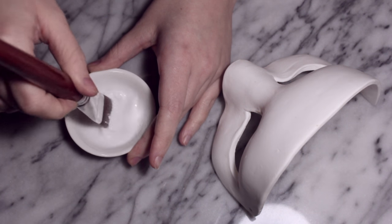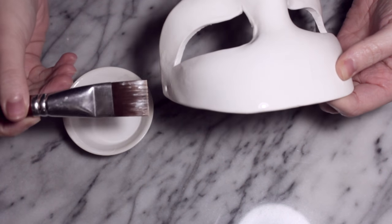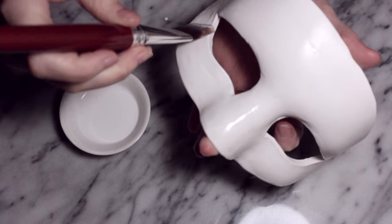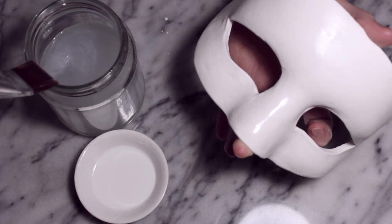I'm going to be using an alternative to a primer, which is just a little bit of white acrylic paint and some water. I do three coats over the mask — you could probably get away with one or two, but I wanted to do three just to make sure I'd covered absolutely everything. Clean your brush and apply another coat.